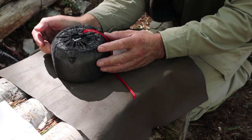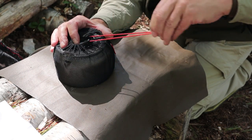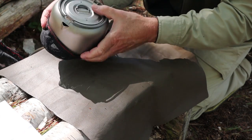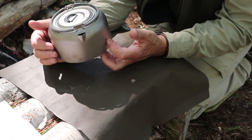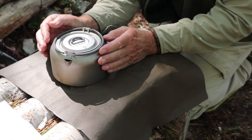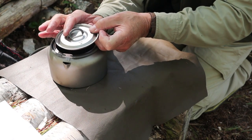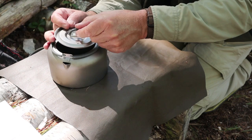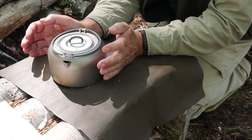Right off the top, I'll tell you I'm in love. This thing is just sweet. This is the titanium kettle from Keith. What makes it so special is it is just so light — just a small, ultra-light kettle. The lid has a stand-up D-ring with a silicone or synthetic cover over it, and that allows you to pick it up while it's hot without burning yourself.